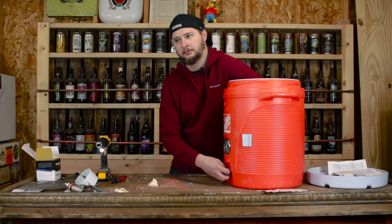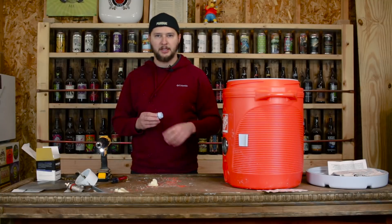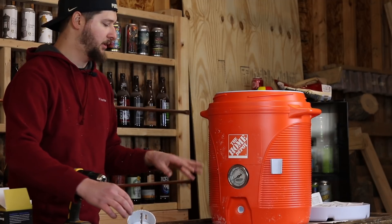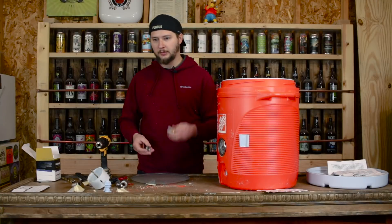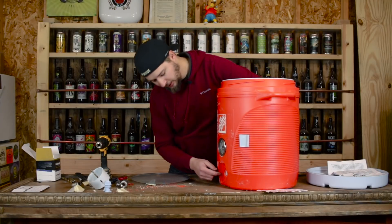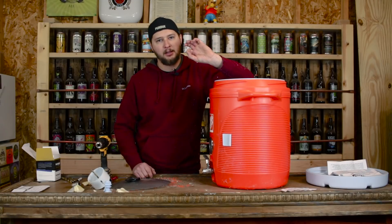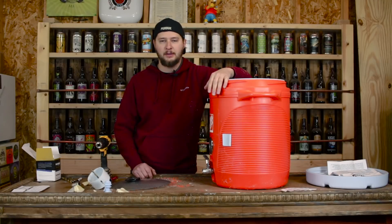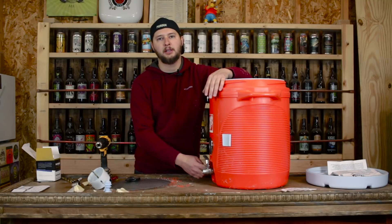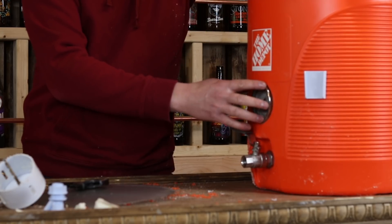Now we're going to start working on the false bottom portion of this build, starting by taking out the spigot. I'm going to leave the rubber gasket that comes with the Rubbermaid cooler. There's a drawback to using the Home Depot cooler — the hole on the bottom can be different sizes. The kit is really made for the Igloo coolers, but we're going to use the included O-ring from the Rubbermaid and see if we get any leaks.